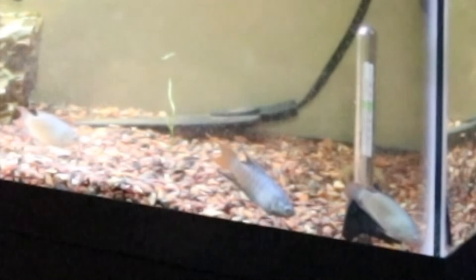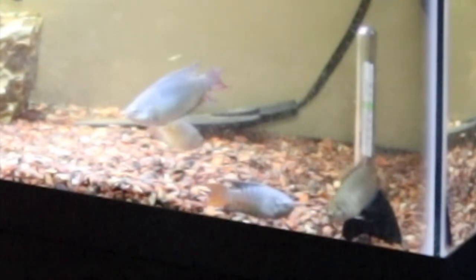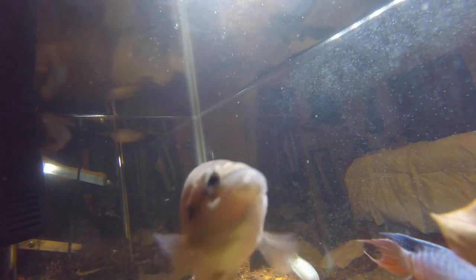He didn't hurt the fry — he doesn't really bother with them. But he was very aggressive towards the female. We were setting up another tank to remove the female, and then they started acting fine again, so we left them be. When I first gave her these fish, there were two males and a female, and we didn't realize they were breeding. I had to remove one male because even the female was aggressive towards him. So it's not just the male that gets aggressive — they all get very aggressive.